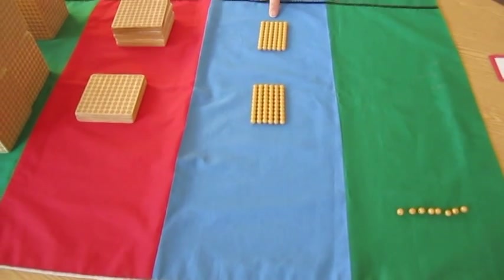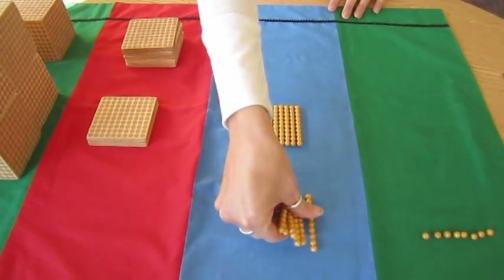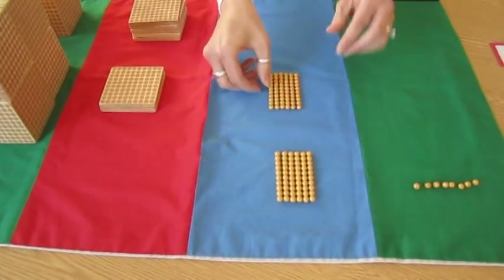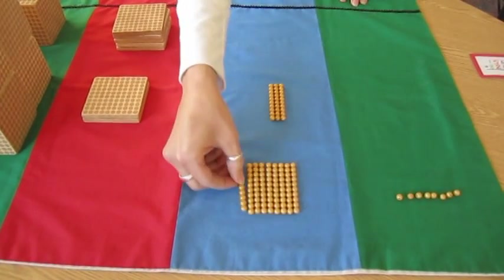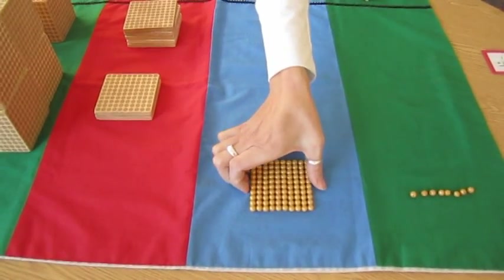6 ten-bars plus 6 ten-bars — counting: 1, 2, 3, 4, 5, 6, 7, 8, 9, 10. 10 ten-bars has to be exchanged for a hundred square.